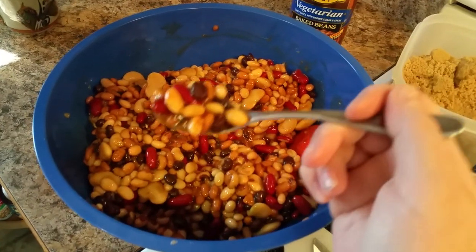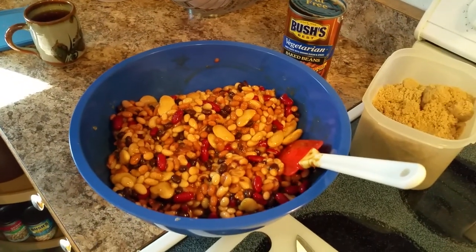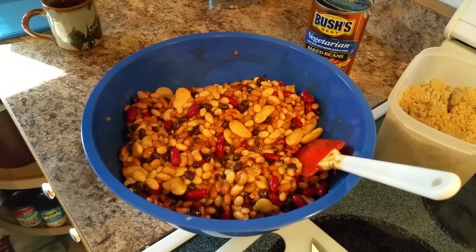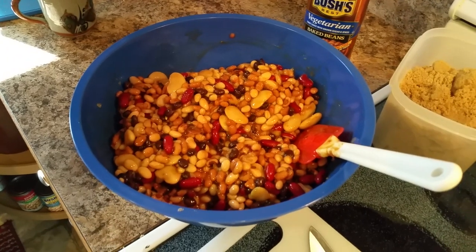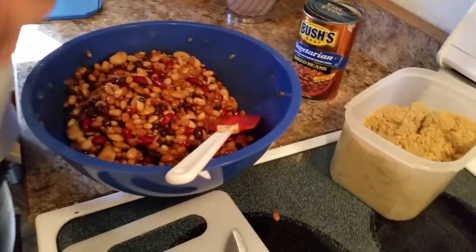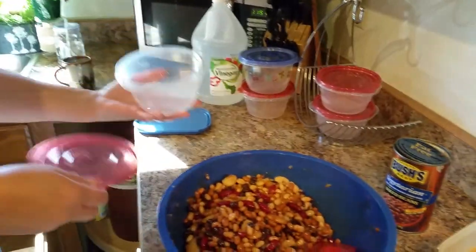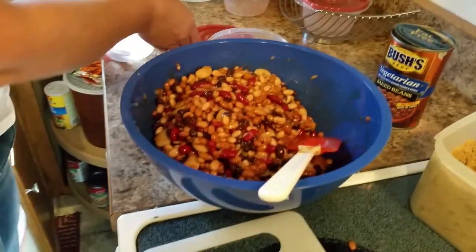Okay, going in. Oh, this is amazing! Need anything? Nope. She's drooling. So that's it — we have our beans and we're going to put them in some Tupperware so I can freeze them and then eat them at my will.